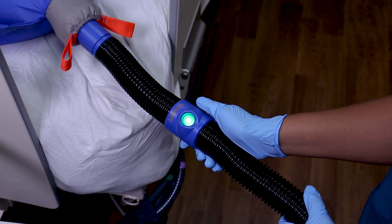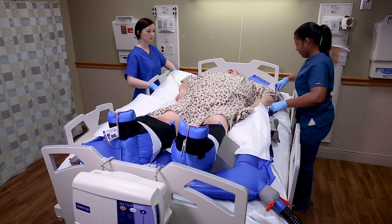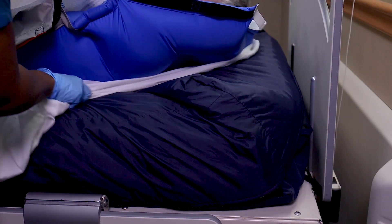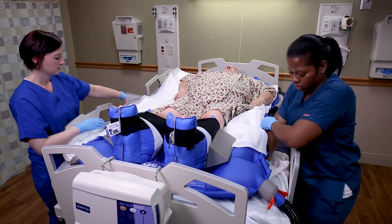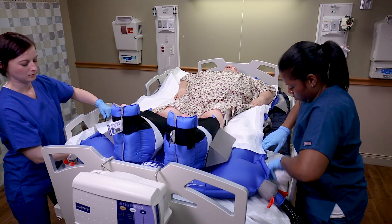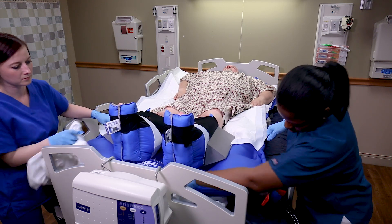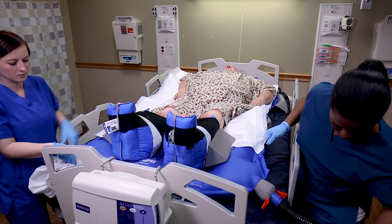To remove linens, press the power button. Starting at the head of the bed, lift the corners of the linen. Gently pull toward the foot of the bed while holding the glide sheet in place. Remove the linen and press the power button.